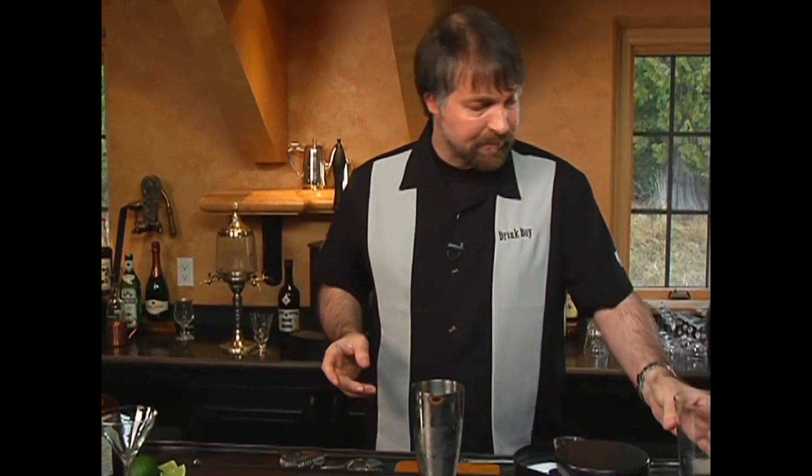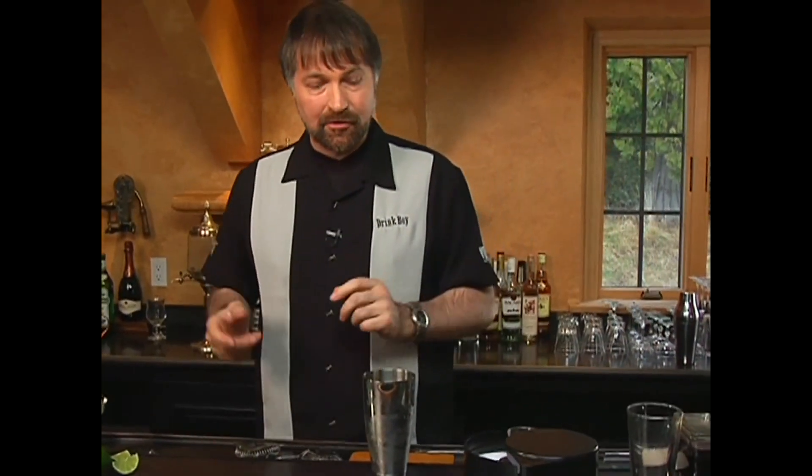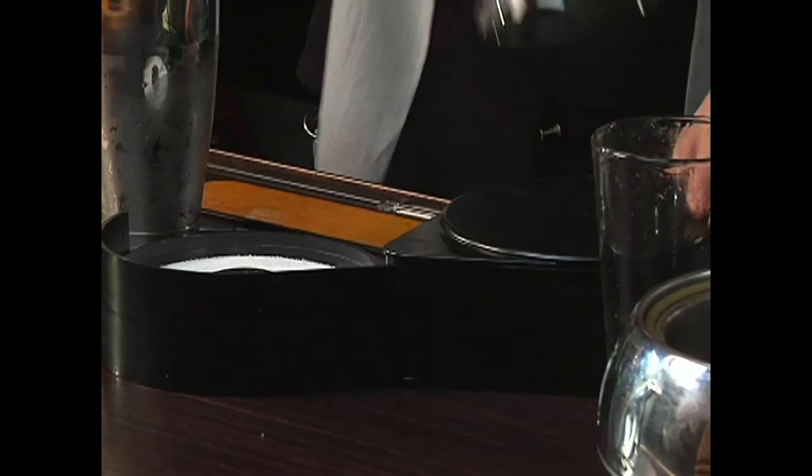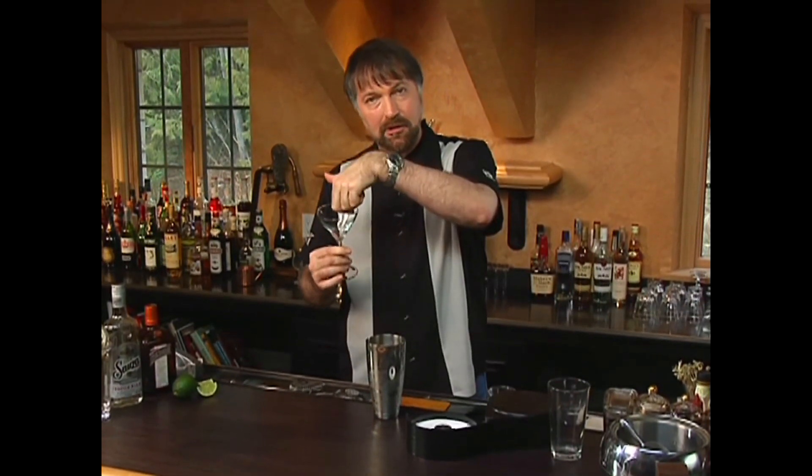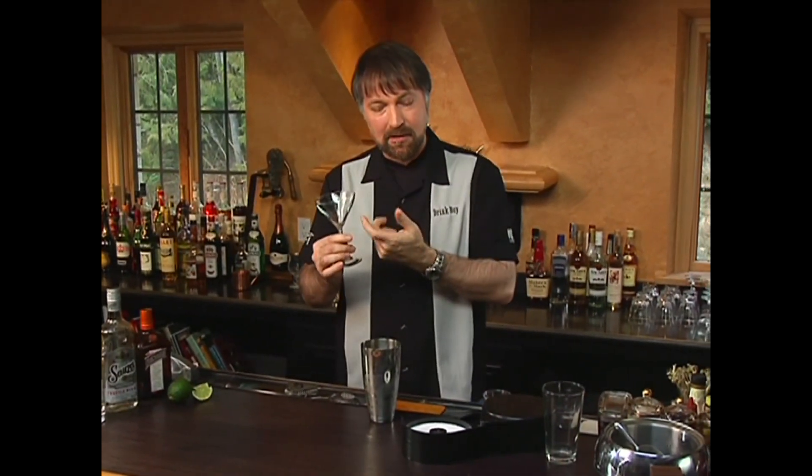Now, this is the stage where quite often you'll see someone take their mixing glass that they just used to mix the margarita, dip it in salt to rim it, and then pour the contents of the shaker into it — which I don't think works well. But I do sometimes like salt in the drink. So we're going to use what's called a salt rimmer. The problem with just sticking the glass in lime juice and then into the salt is that it sticks salt on the inside of the glass as well as the outside.